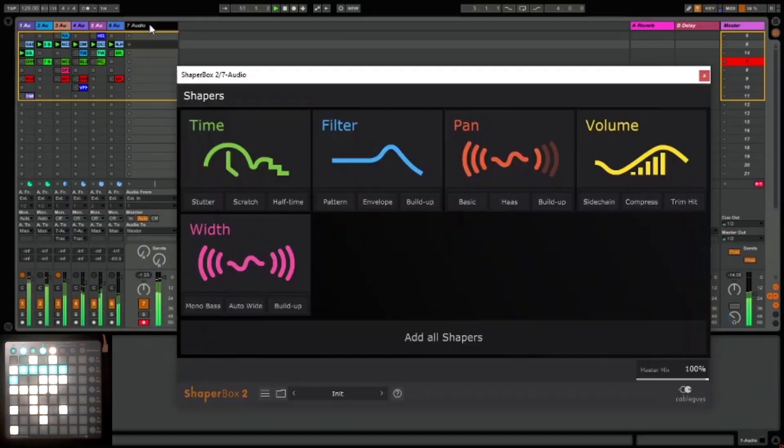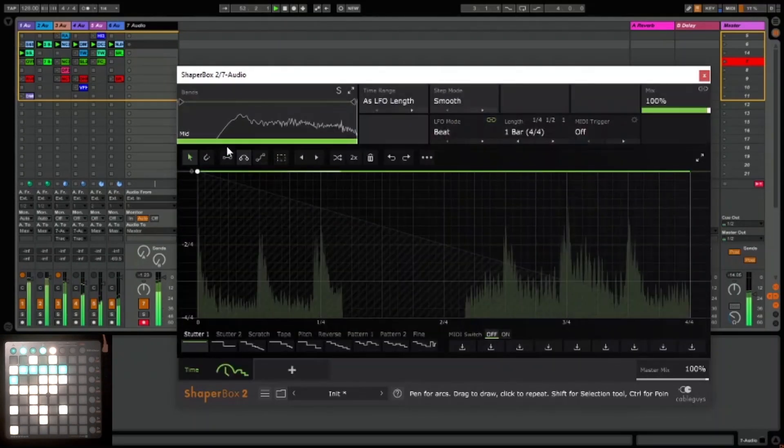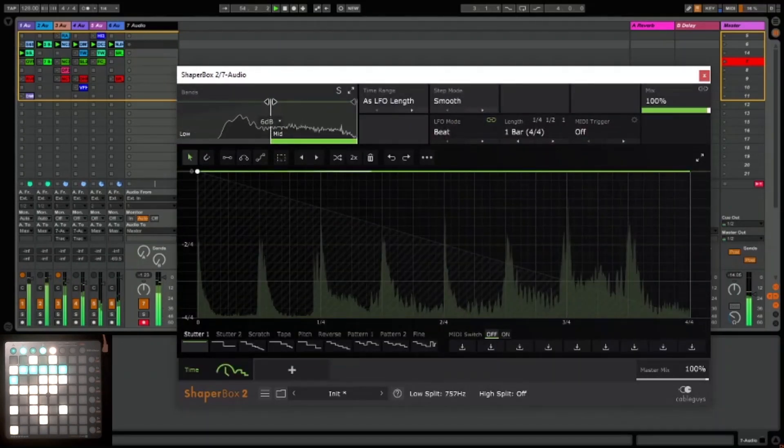So first I'm going to set up a time shaper, and this is going to act as a kill switch for the effects, just to return it back to normal. We're not going to change anything, we're just going to leave it like that. These are the MIDI triggers at the bottom, so let's make sure we turn them on, and let's save that in.